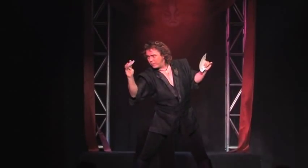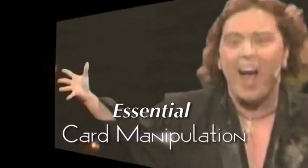Award-winning magician Jeff McBride is known around the world for his innovative sleight-of-hand card manipulation. Now he shares his secret techniques with you in this new video, Essential Card Manipulation.